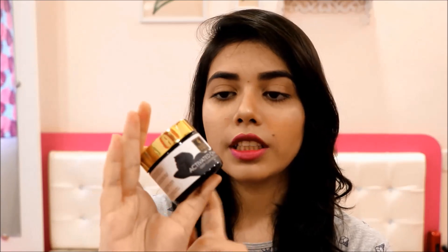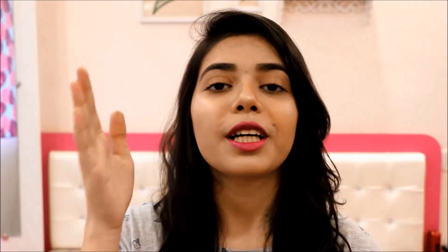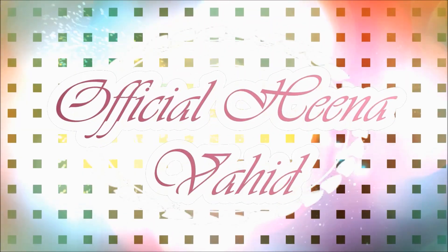This comes in a glass jar and the manufacturer details have been mentioned here. It has a very luxurious look. If you want to know more about this, please watch this video. Let's get started — I will tell you about this product and also apply it.